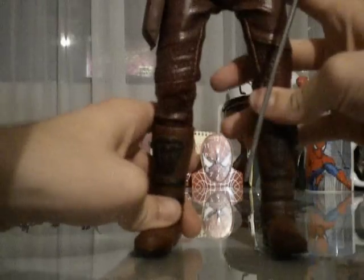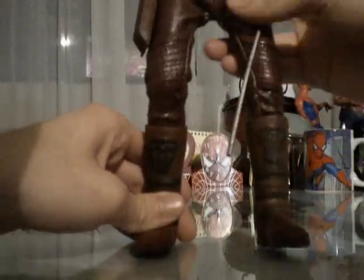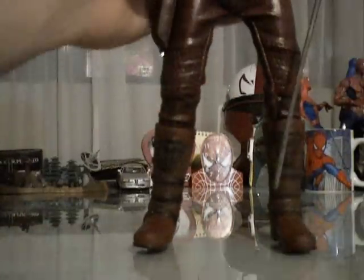He's pretty much articulated, as far as I can tell. The articulation includes the head, shoulders, elbows, and forearms. I think he's got articulation in the torso as well — yeah, I tested the torso. Swivel hips, double-jointed knees, and unfortunately no articulation in the ankles. I have a bit of a hard time standing this guy up for some strange reason. He didn't come with a display stand.